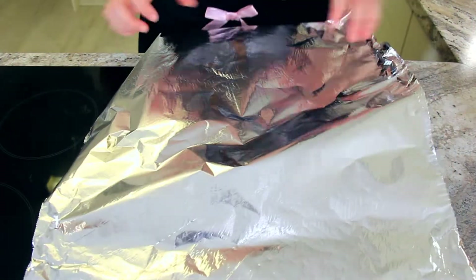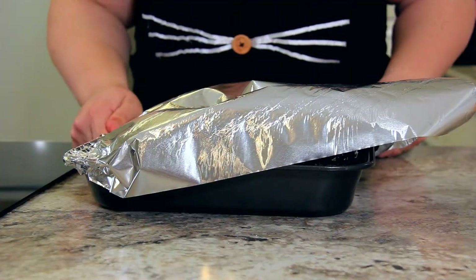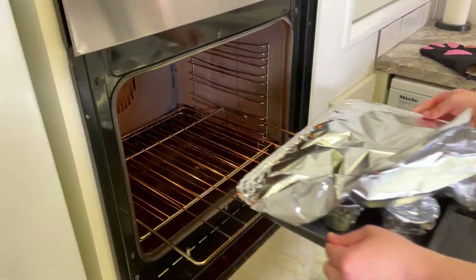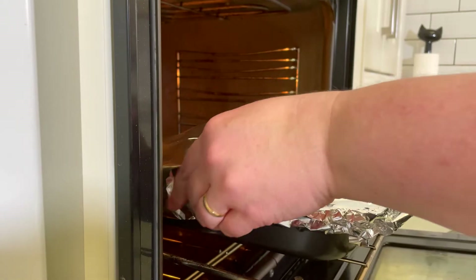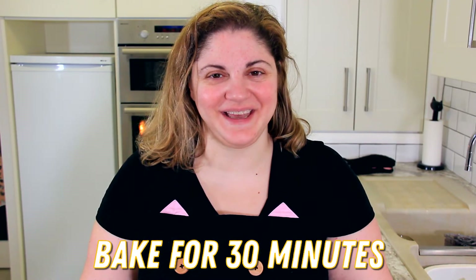Once all of your puddings are covered, take a large piece of foil and cover your entire roasting pan, leaving one corner open so that you can pour in your hot water at the oven. Pour water from a boiling kettle into your pan until the water comes halfway up. Then seal down the rest of the foil so you've got a good seal all around your pan. Those will take about 30 minutes in the oven.